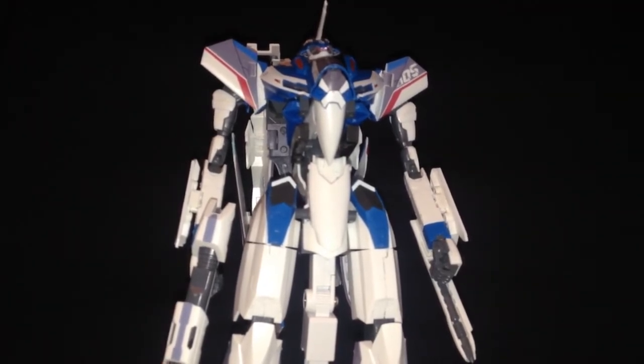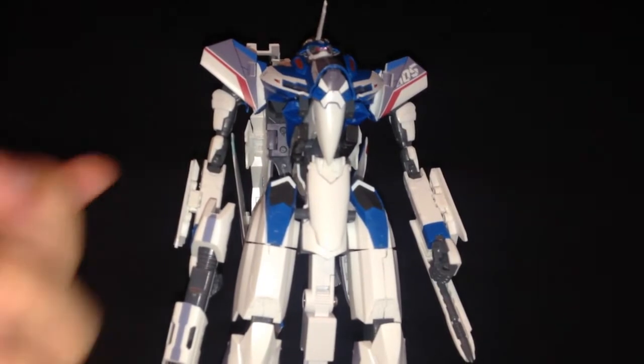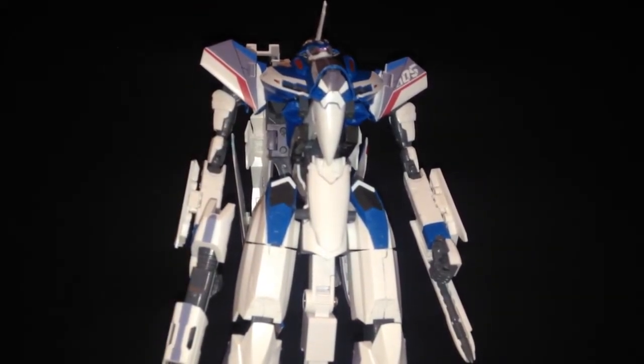I love Macross. I love Delta. I love Freyja. Machina is best girl. And I'd say that's about all I have to say for this kit.